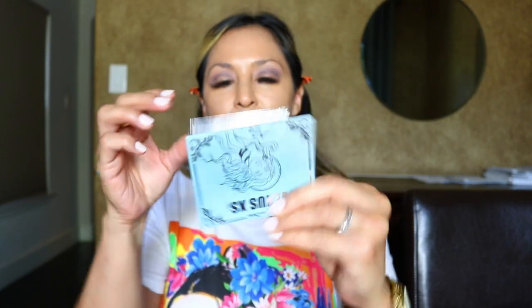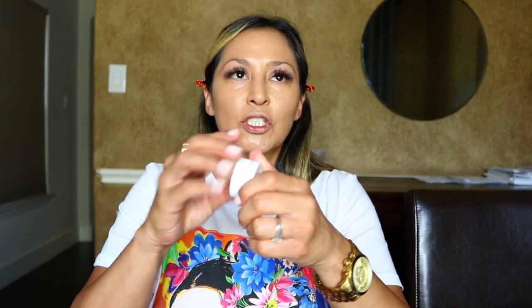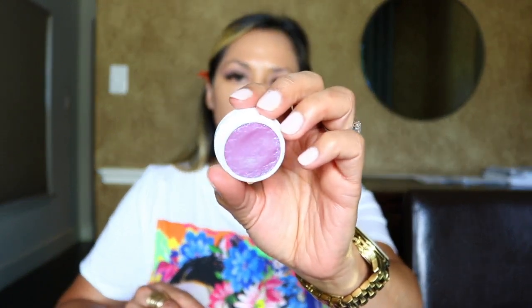I can't believe I had this palette for that long without using it — it's so pretty with beautiful shades. It's only four shades but they're really beautiful. There are two shimmer shades in here as well, but I'm not going to use those today. Instead I want a more purple-toned shadow, so I'm going in with the ColourPop Super Shock Shadow in the shade Ripple. I'm going to pat that on my lid with my finger — putting it on with your finger does it so much more justice than using a brush.